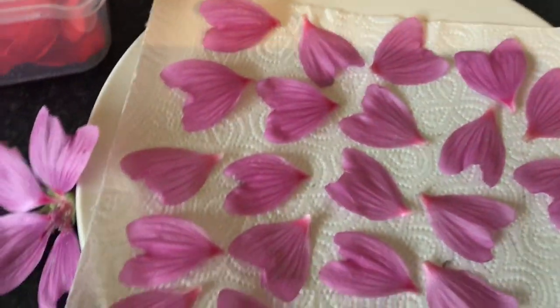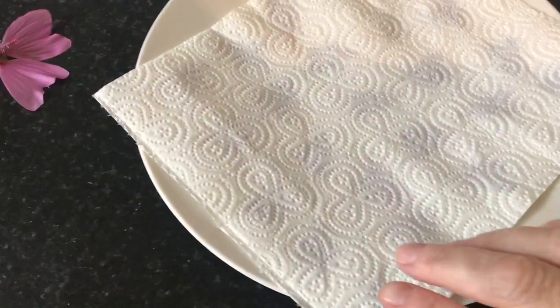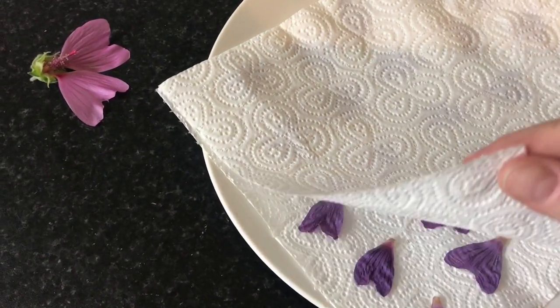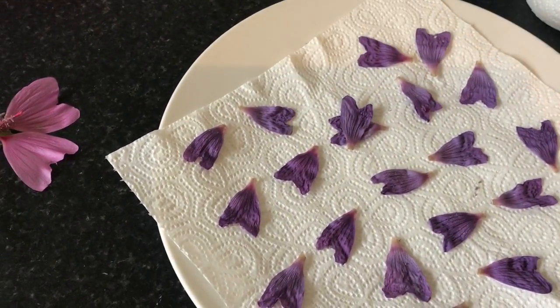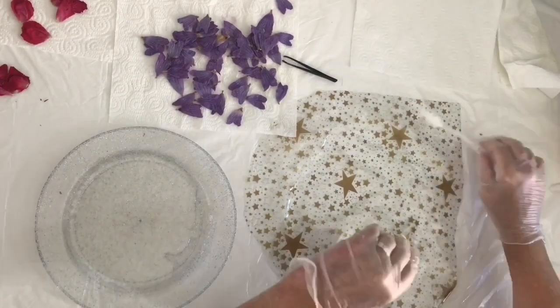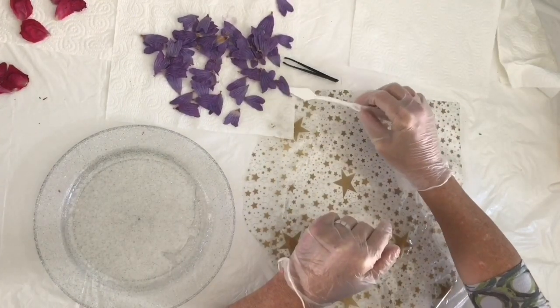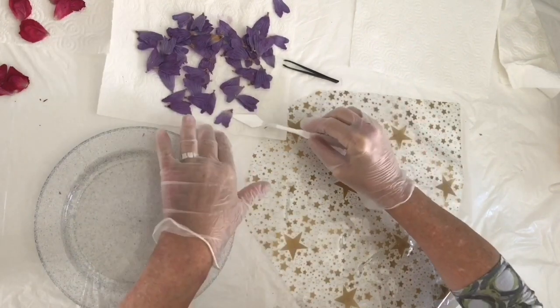First of all, I took some flowers from my garden and cut off the individual petals, placed some on a kitchen towel into the microwave for one to two minutes depending on the power of your microwave, and there you see the end result. They've gone darker and that's the ones I'm using. I also made some dried rose petals as well that I'll use for another bowl later on.